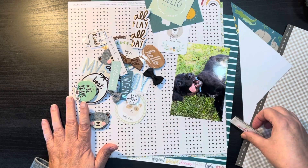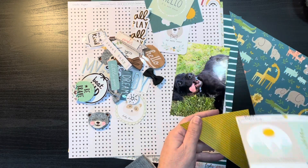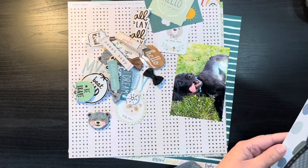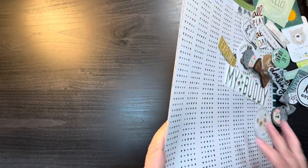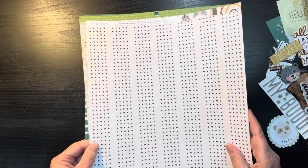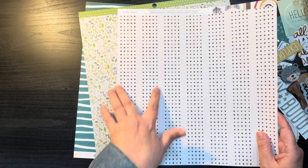I also have these pieces of paper, so let's see what we can do. I'm going to put these to the side and dump all of these off to the side here. What I was thinking with this one is I was just going to use maybe one strip of the heart paper.